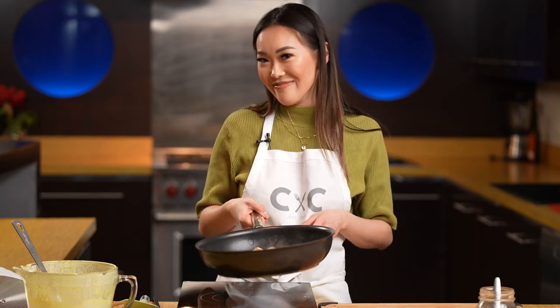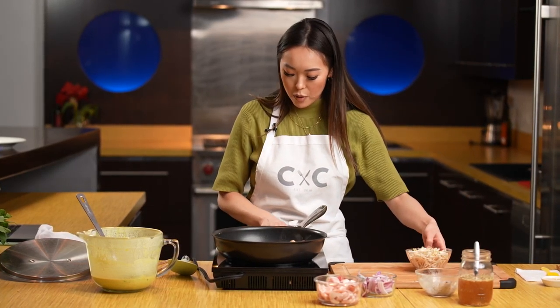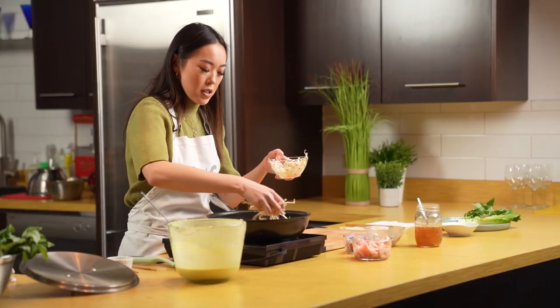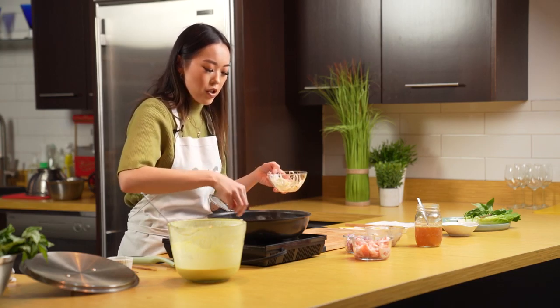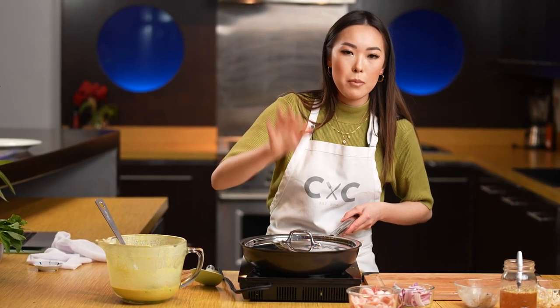That looks pretty good. We're going to crank up the heat so that the bottom becomes really nice and crispy — we want to make it extra. I'm actually 1/7 Vietnamese according to 23andMe. Once this has cooked for a little bit, we're going to add in some bean sprouts — just a handful — and then we're going to put our lid on so that we can steam the bean sprouts ever so slightly. We're going to cook that for about 30 seconds to a minute.